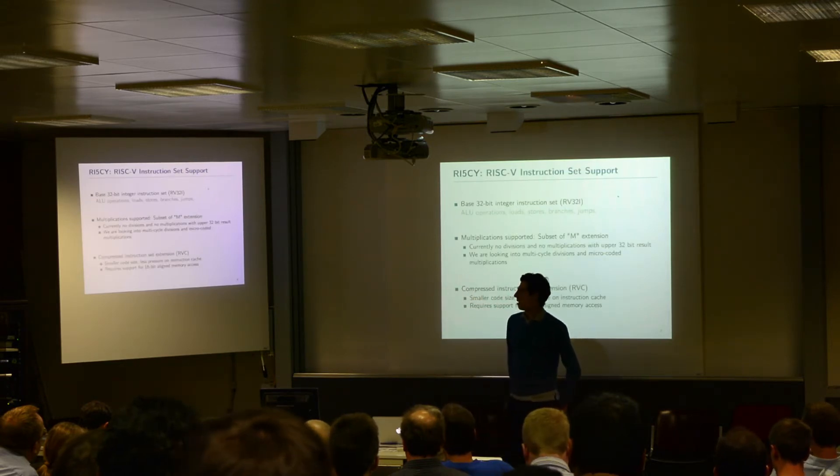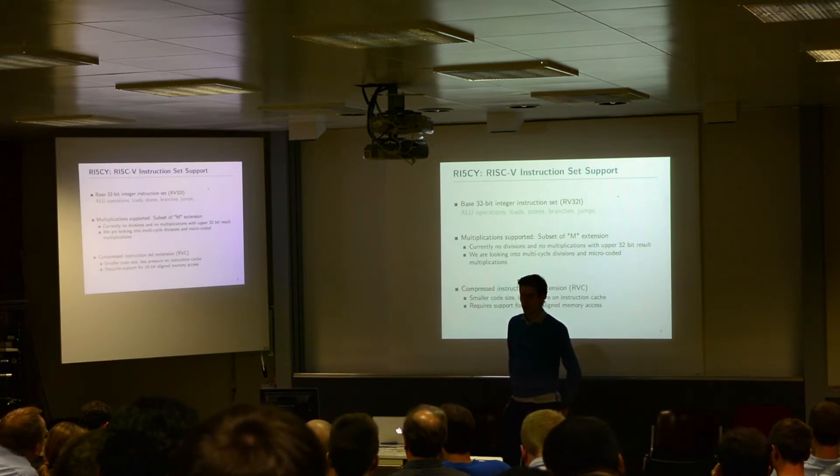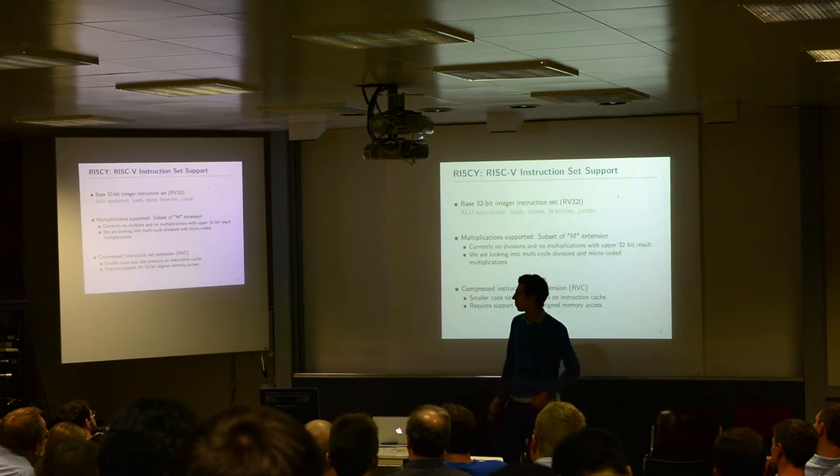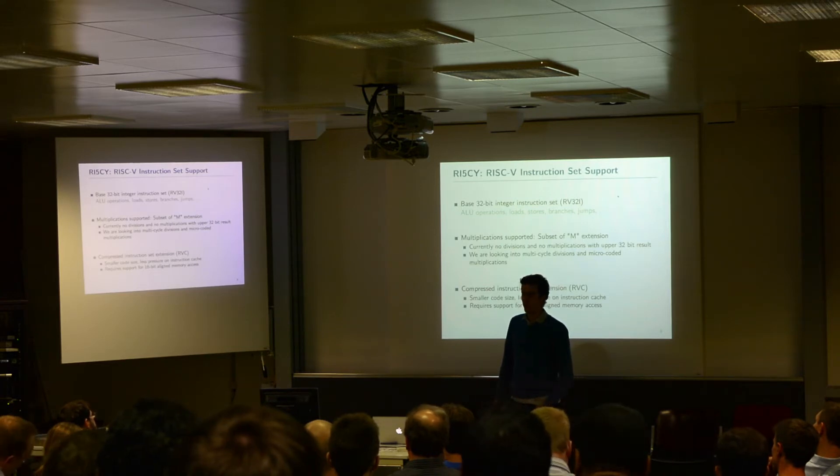Talking about instruction set support — we have the base 32-bit integer instructions, the so-called RV32I, which contains everything that the base ISA provides — everything that actually does the useful work. We also implemented the multiplications that are part of the M-extension of RISC-V. We didn't implement anything else from the M-extension yet.